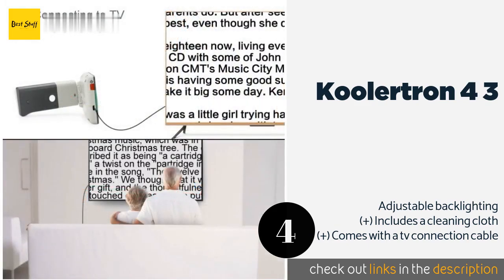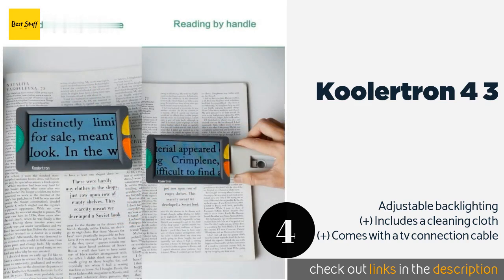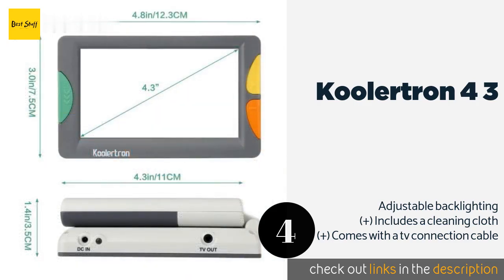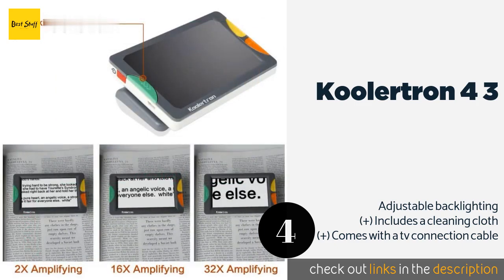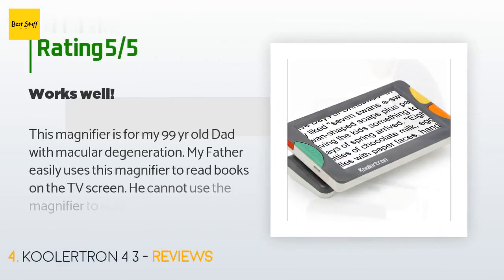The next product is the Cooler Tron 4.3. Users with severe vision impairment will appreciate the large buttons on the Cooler Tron 4.3, each of which is a different color for easy identification. It gets an impressive four hours of battery life per charge, while most other models typically get three. The price is around $149. Check out the product link in the YouTube description below. This product has averaged four stars from more than 13 customer reviews.